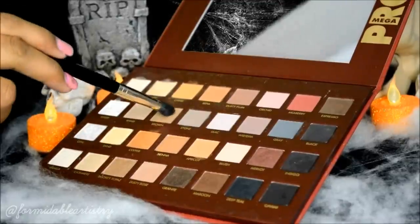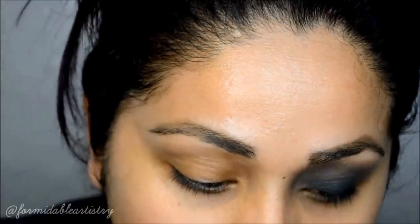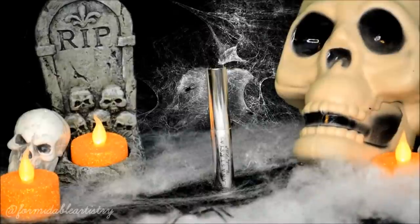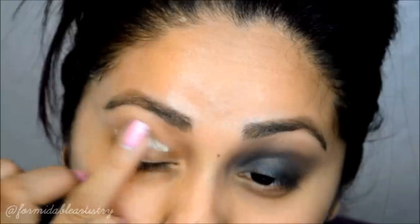Taking the Lorac Megapro palette, I pick up the brown shadow and start filling in my entire brow. Then taking Anastasia's clear brow gel, I set my brows in place.